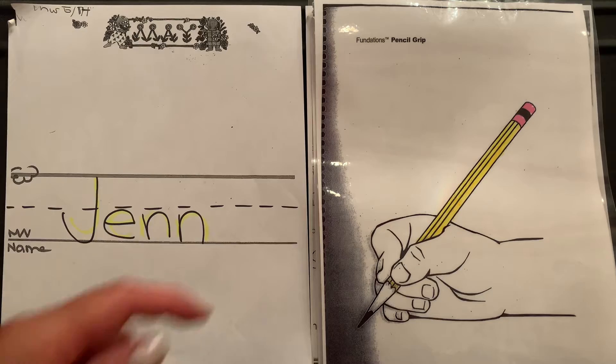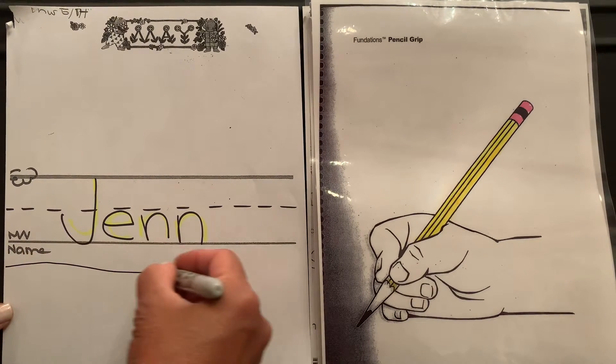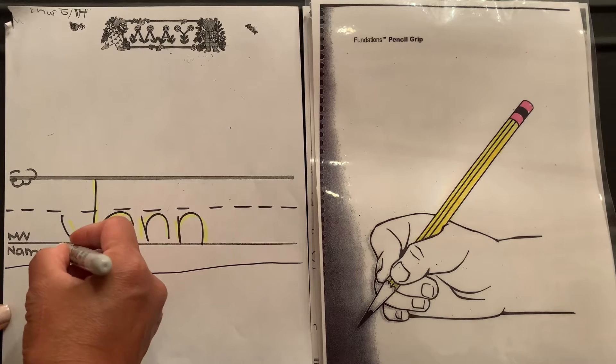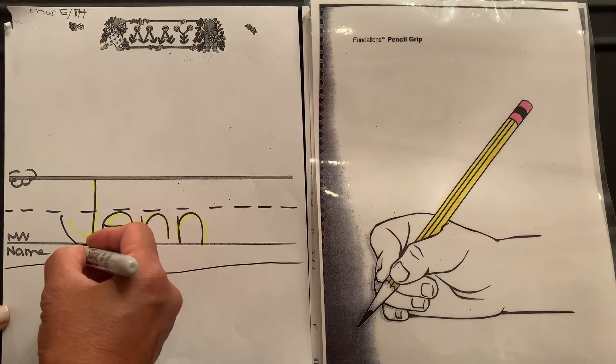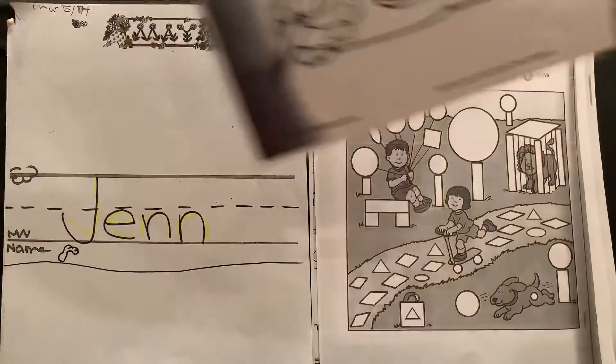Some names have letters that go past the grass line — that is called the worm line, and that's all the way down here. All right, so let's get started with the first page.